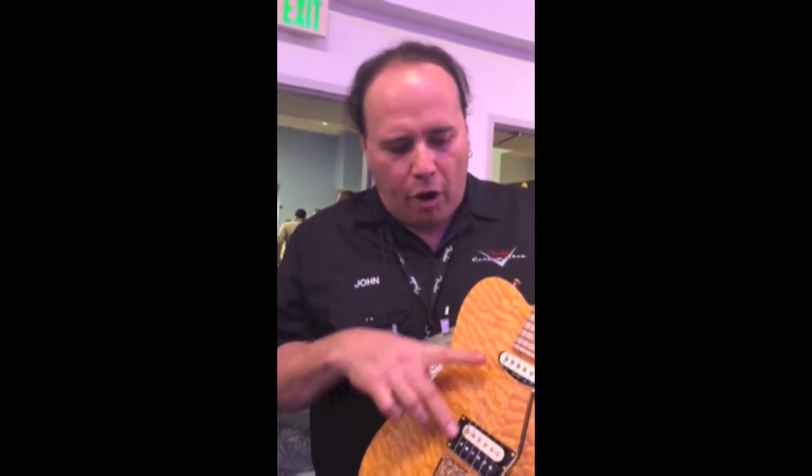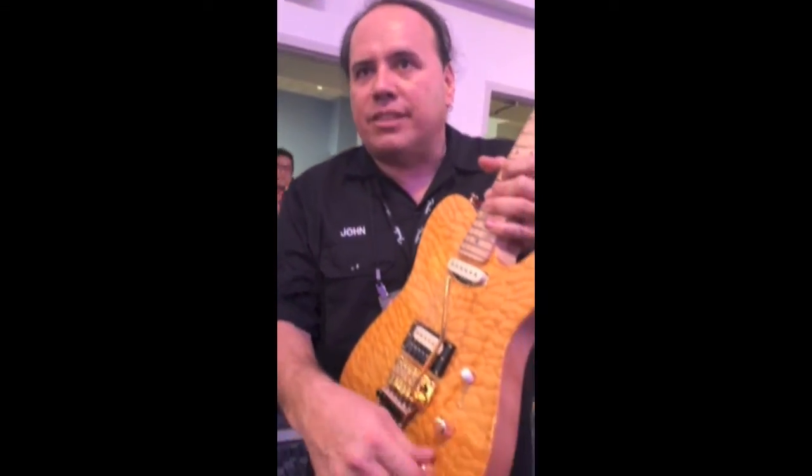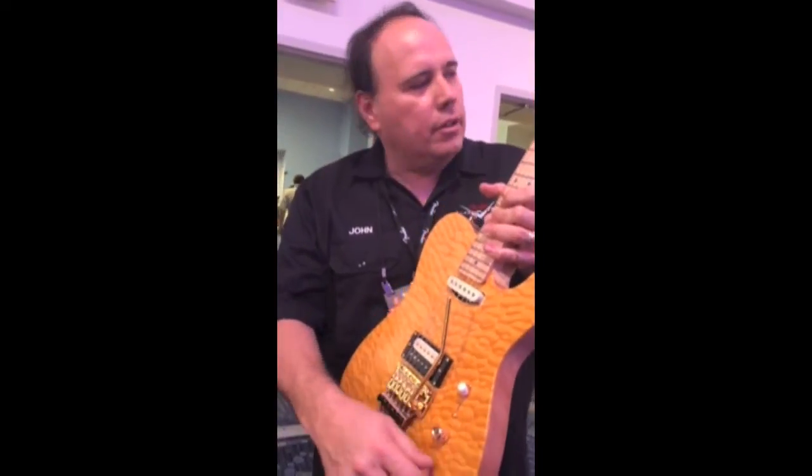It's got the EVH Wolfgang pickup in it, which I really like. And I wanted to pair it with one of our Fender Jeff Beck noiseless pickups — it sounds great. Standard modern day wiring, and it's got the EVH pots on it for the quick volume swell stuff, which is cool.